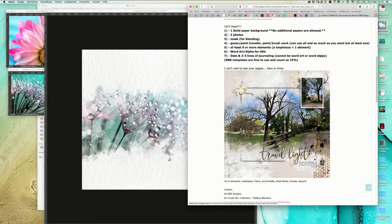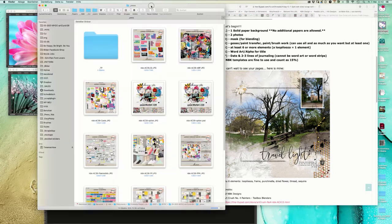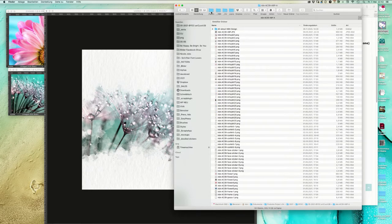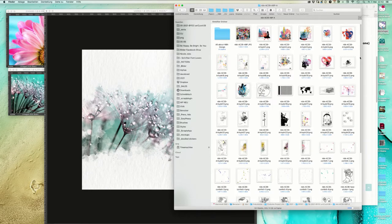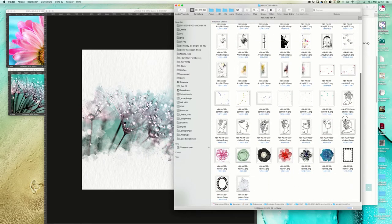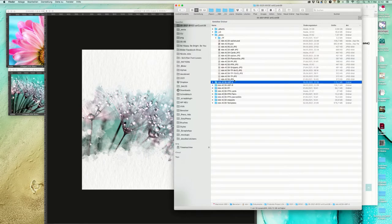Next we shall use gesso, paint transfers, paint brushes - whatever we want. I know we have the Art Crush artsy bits and pieces pack with some gesso, maybe in the B pack.